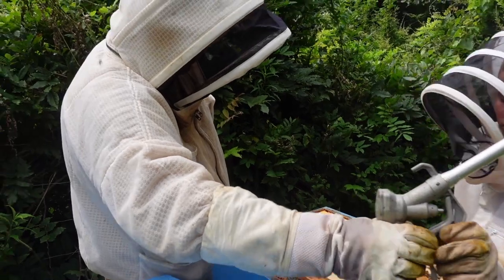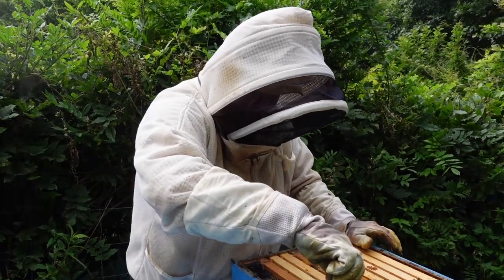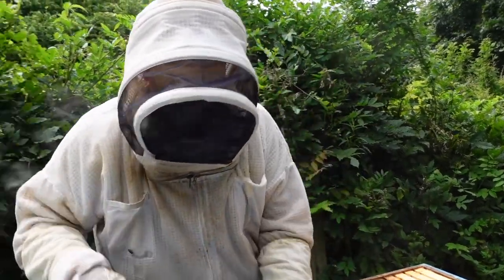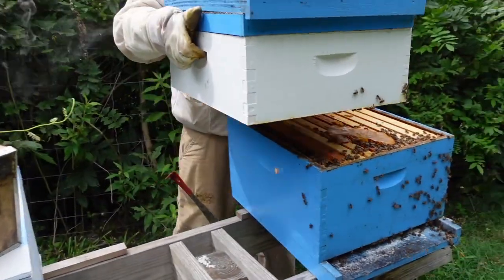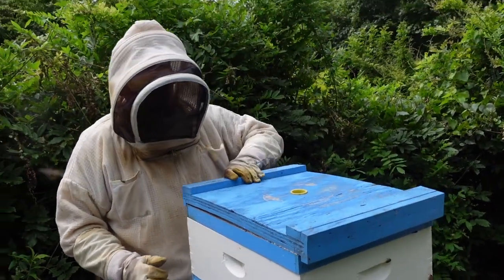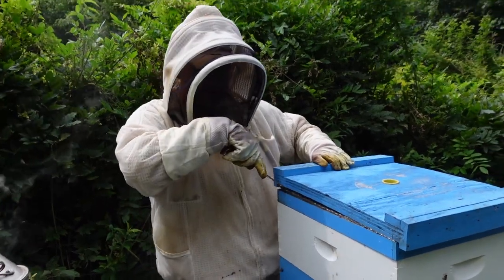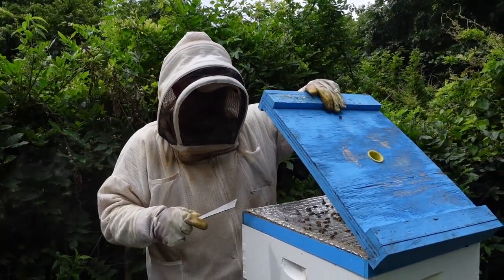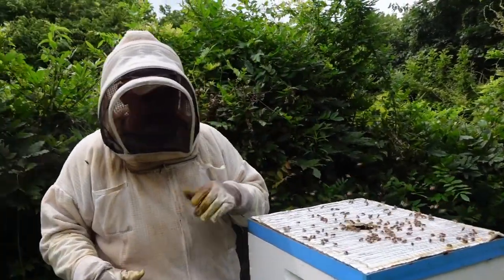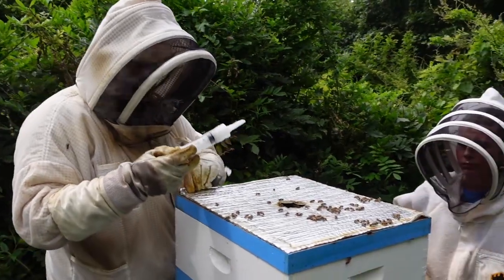We're just continuing on in another yard doing the exact same thing - giving pollen supplement, filling feeders up, and throwing on another dose of Apigard. It's kind of monotonous work but it's important work that has to be done. Don't just go through the honey flow, collect your honey, and forget about your bees. Keep in mind that they have nutrition needs during the dearth. Even though they've got a box full of honey right here, that's not going to keep that queen stimulated to lay as well as giving them a little bit of trickle feeding here and there.